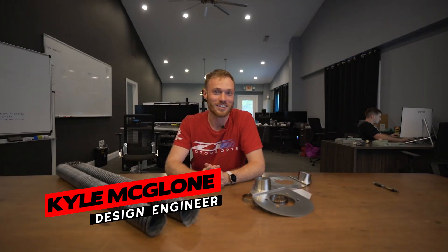Hey guys, Kyle McGlone here, design engineer at Z1 Motorsports. Today we're going to talk about the newest cooling product we have, the Z1 front brake cooling kit. Let's get behind the design.